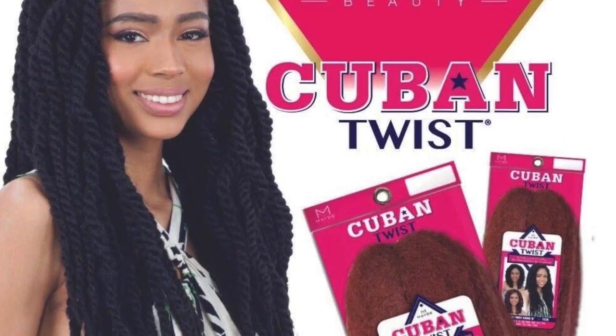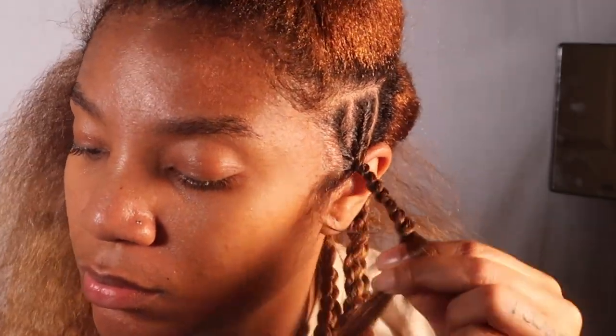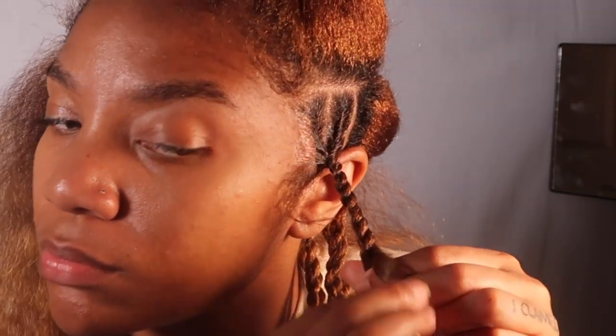This is the hair I am using: 18 inch Cuban Twist by Made. It is pre-stretched and I got the color 30.